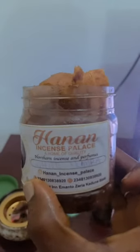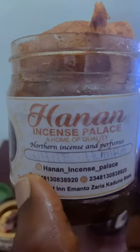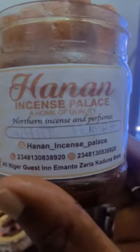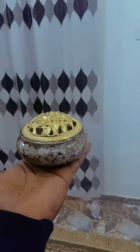Okay guys, this is Hanan Incense Palace — that's their contact, you can contact them to get very nice incense. Anything incense — if you want your room smelling very good, anything you want you can get from them. And voila, oh god, it smells so good!